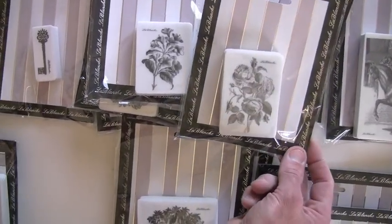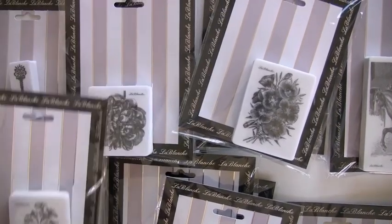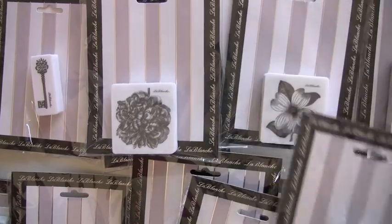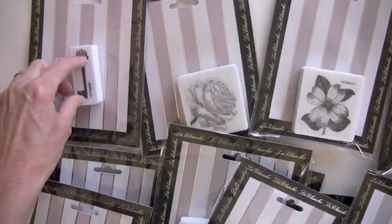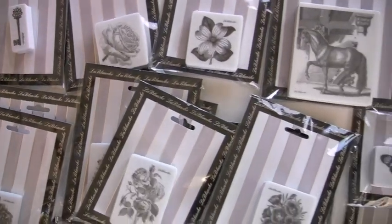Flowers, as mentioned before. These have been really well received — glad everybody likes them. See the little key over here, how small that is? And a beautiful rose. You can find all of these at bluemoonscrapbooking.com — we'd love for you to stop in.